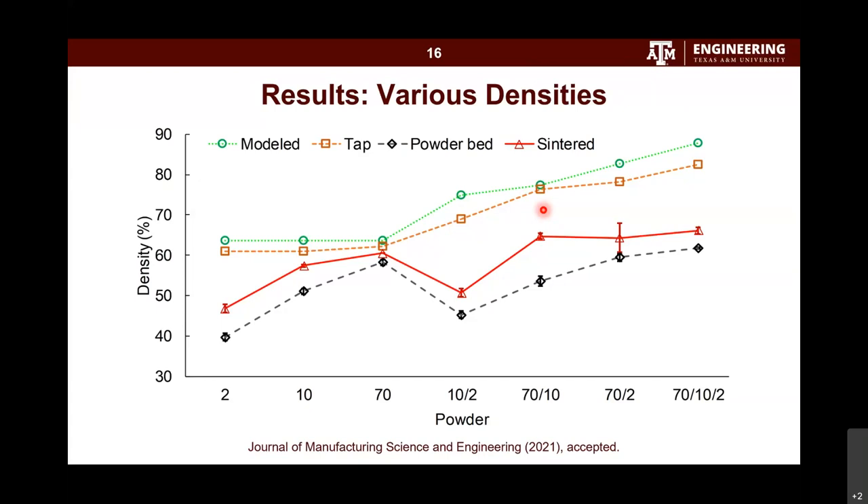Another question: how do different powders affect the accuracy of printed parts? Shrinkage has been a big issue in binder jetting — do you have any progress to address this? So far we haven't done a lot of work on mitigating shrinkage and improving printing accuracy, because we were focusing on the density issue as it really affects material performance. Our next step is to study printing accuracy and address the shrinkage issue. We currently use shrinkage to increase density, but in the future we want to evaluate how shrinkage affects accuracy and possibly develop models to compensate for it.